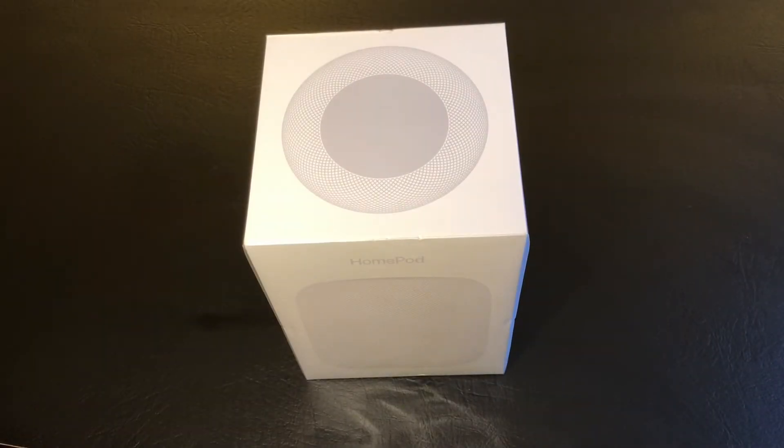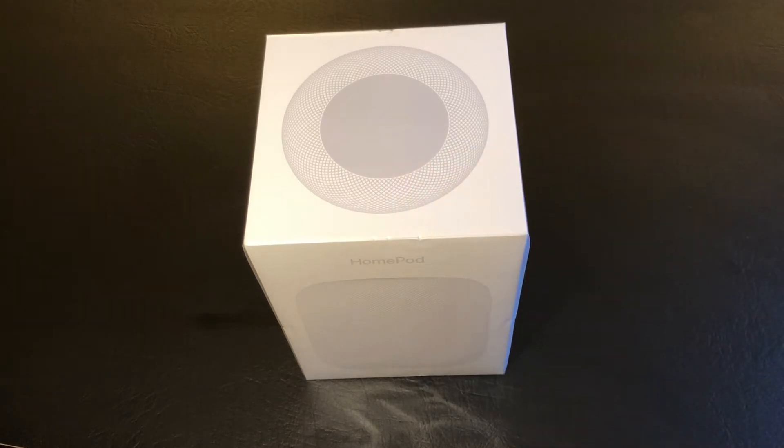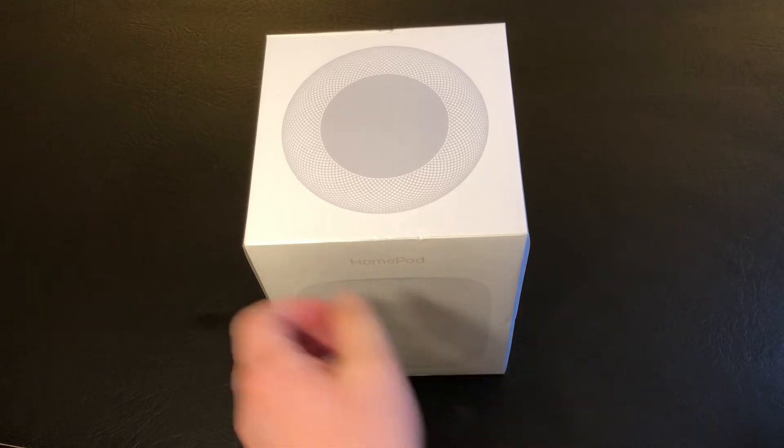Welcome to another unboxing. Today I'll be unboxing the new Apple HomePod. This is one of many unboxing videos of this particular device, but I bought it today and figured might as well — it's easy enough.